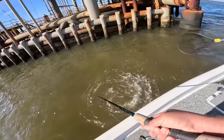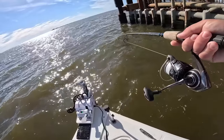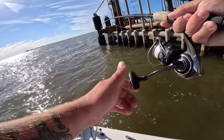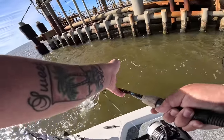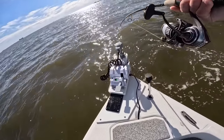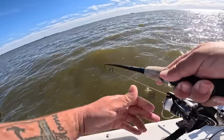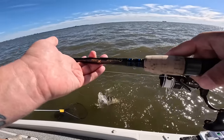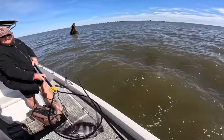Oh yeah — if you don't mind — that's a big one, wow. This one's fighting pretty good. Come here, you. Oh my gosh — it chose to go on this side.